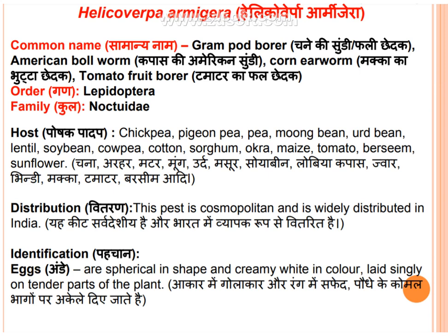The family is Noctuidae. Their host plants include chickpea, pigeon pea, pea, moong bean, urd bean, lentil, soybean, coffee, cotton, sorghum, okra, maize, tomato, varsim, and sunflower.